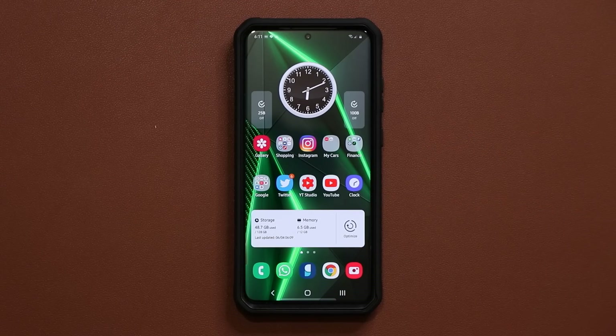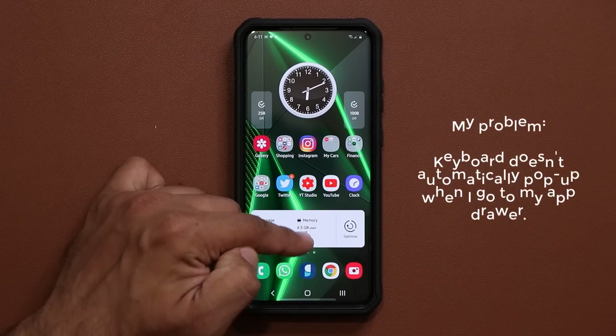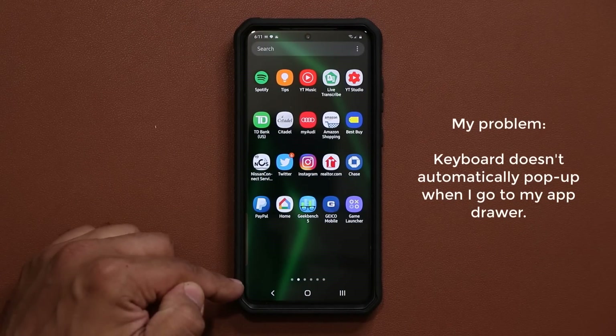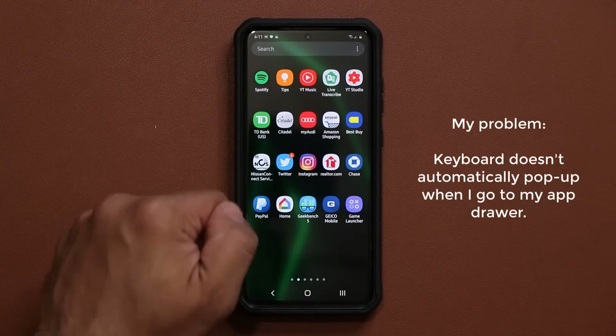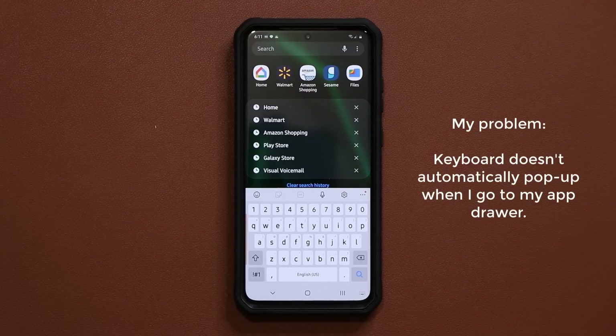First let me quickly mention the problem I'm having with my Samsung smartphone. Basically when I pull up on the screen to go to my app drawer, what I want is the actual keyboard to pop up so I can quickly type in and access the application I want, instead of having to go all the way to the top, tap here, and then launch the keyboard.